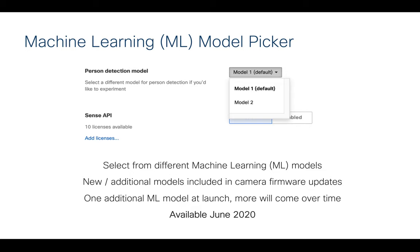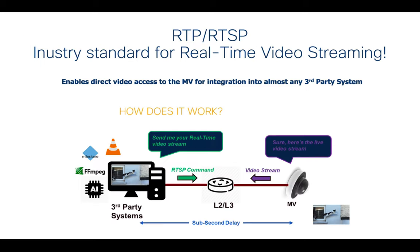We have also introduced RTSP — Real-Time Streaming Protocol — which is a standard for real-time video streaming. We've allowed the Meraki video surveillance cameras to stream out natively to a third-party system to collect the video stream. This helps you increase your storage capabilities or consume the video in different ways. We're opening it up rather than keeping it proprietary, which allows for a lot of options and our customers really like that.